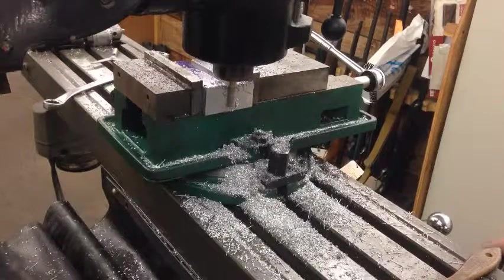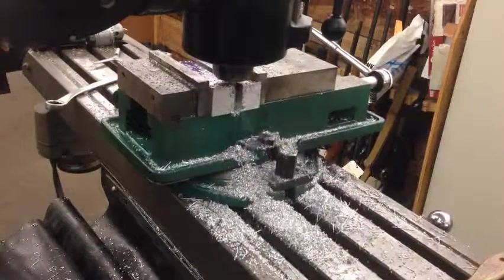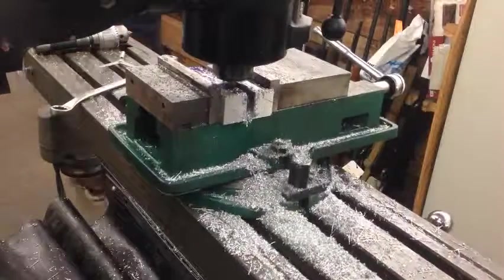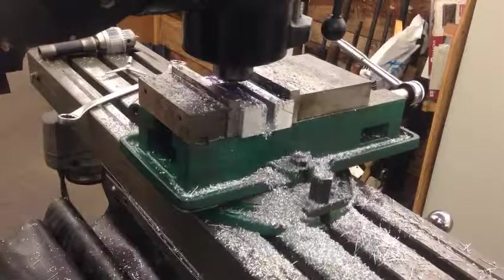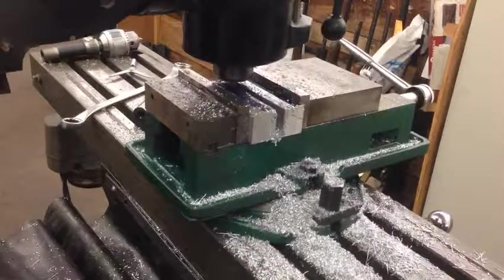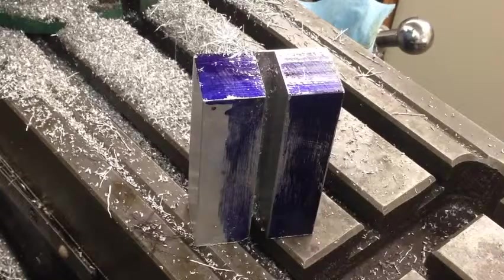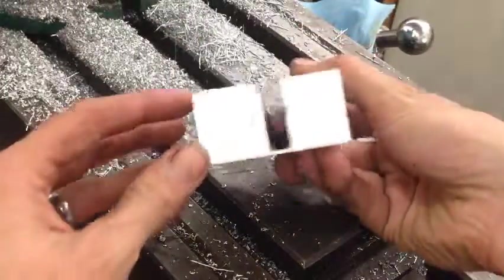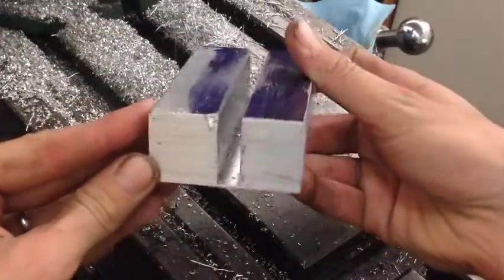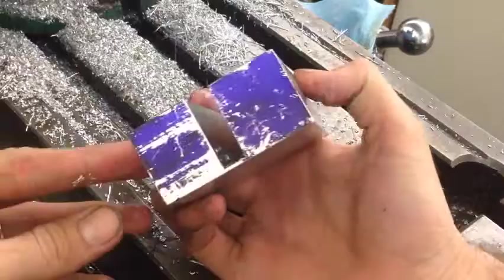If you are hearing what sounds like horrible, horrible tool chatter — congratulations, you have good ears. Here is the block ready for its final cut. When we make this next cut, we're also going to be facing it and getting our final dimension in that direction.